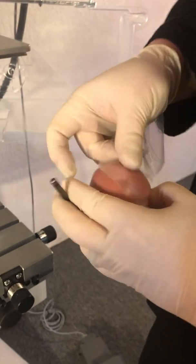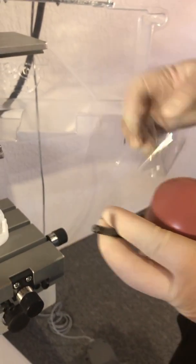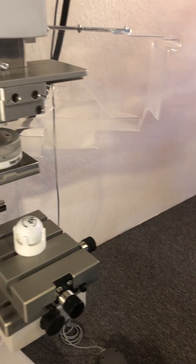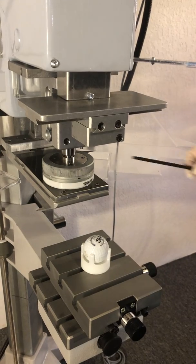I take the pad off — if there's any ink left on there I'm just going to clean it with tape. That's all you need to do on the pad, and then I need to move the ink cup and cliche.